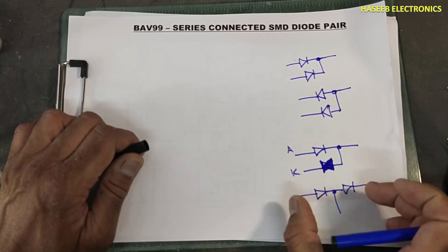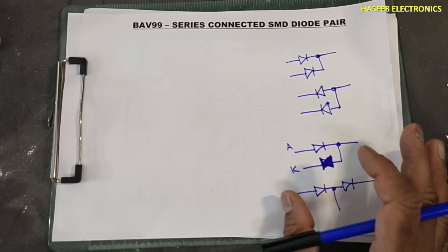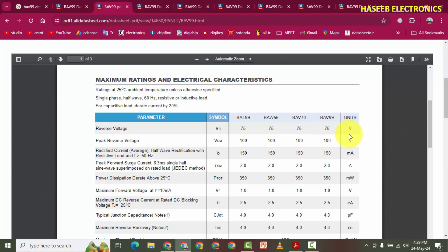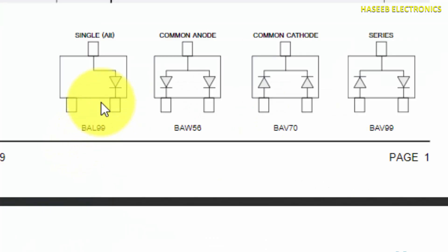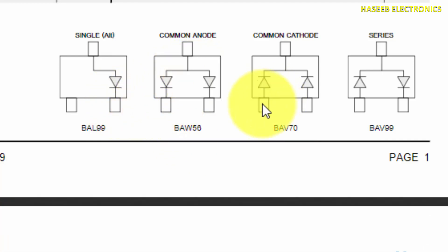This is a special diode most commonly used for protection purposes - ESD protection and signal protection. Looking at the datasheet: BAV99 has 75 volt reverse voltage and 100 volt peak reverse voltage. Related parts include BAL99 as a single diode, BAV70 as common anode, and BAV99 as the series diode.